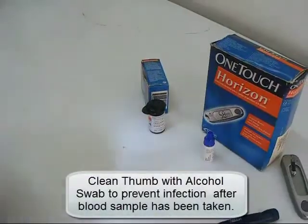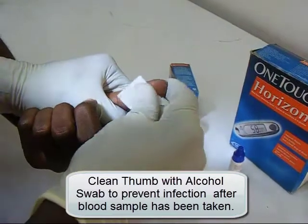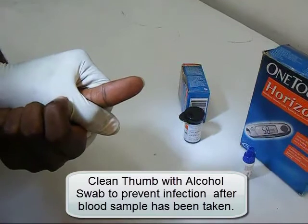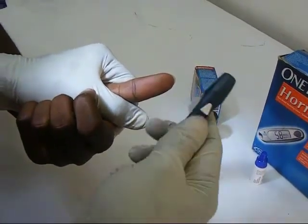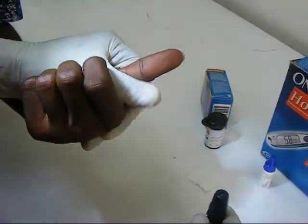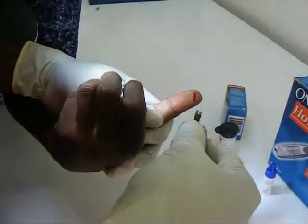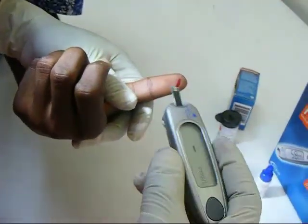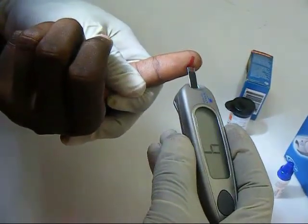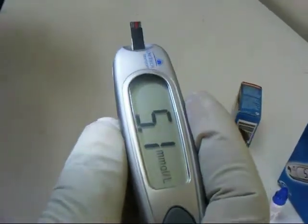The lancet is used to prick the tip of the thumb, and the blood is collected with the test strip. The blood glucose concentration is then displayed on the meter after a few seconds.